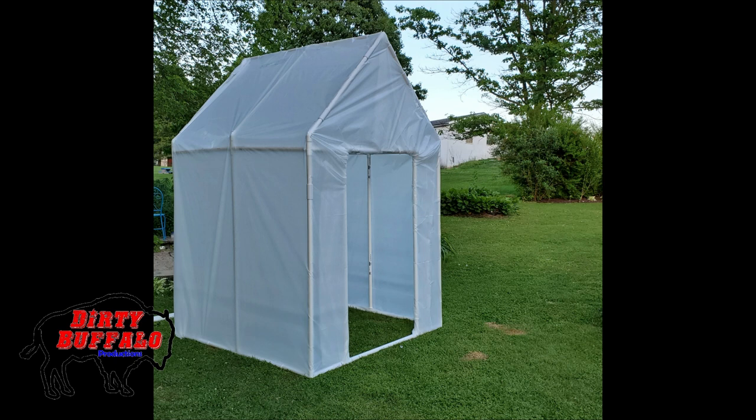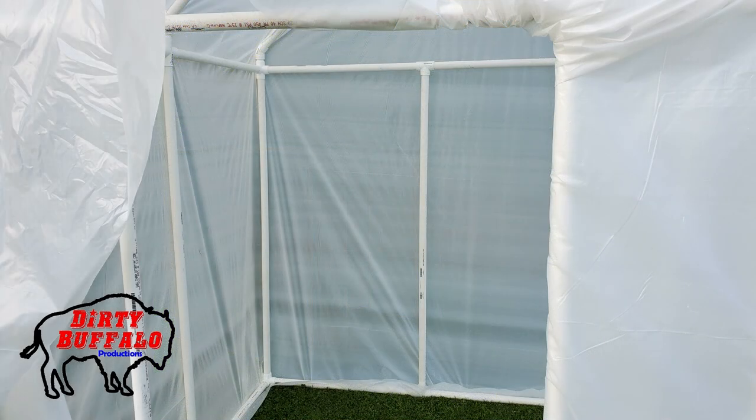All that came from the local hardware store, so it was relatively easy to come by all the parts and supplies. There were some oddball PVC fittings we had to order from a website, but they took about two or three days to get here, so it was all pretty quick.